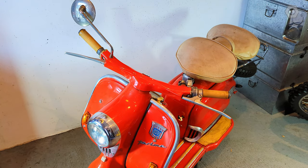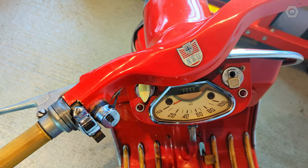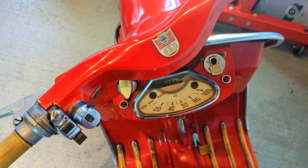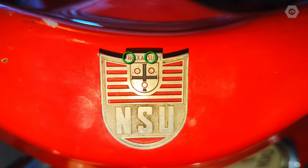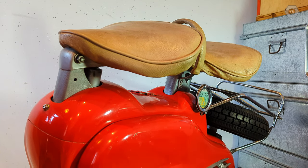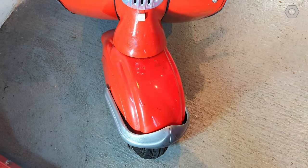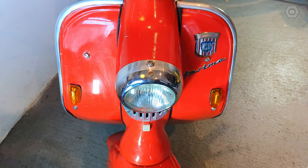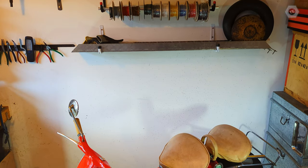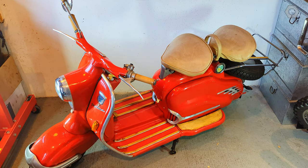This is a 1958 NSU Prima. NSU is a contraction of Neckarsulm, a city in Germany where the NSU factory was based. This scooter looks just like a Lambretta, and I happen to know they come from Italy. NSU built Lambrettas under license until the mid-1950s. When the license expired, they decided to build their own version with several technical enhancements, and they called it the Prima, which means first place or best. You have to love the ambition. NSU's engineering was defined as innovative and forward-looking, but this wonderful styling remains traditionally Italian.